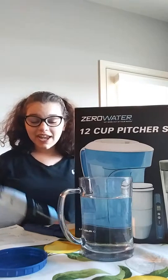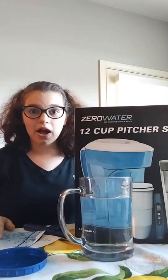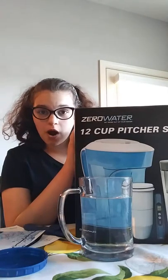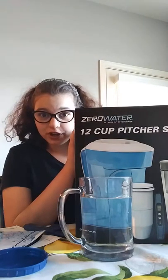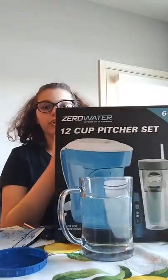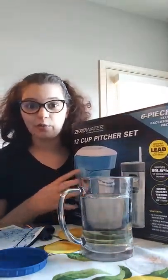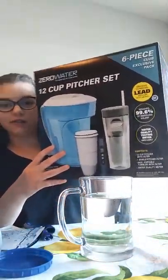Stay in the vlog! So today we actually bought — well, it wasn't today — but we bought this Zero Water filter for your kitchen water. It's a pitcher with a filter in it. We got it from Sam's Club, but we're not sponsored by Sam's Club or Zero Water, just so you know.